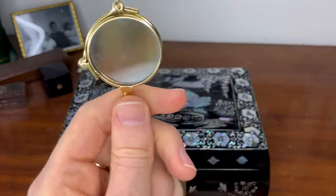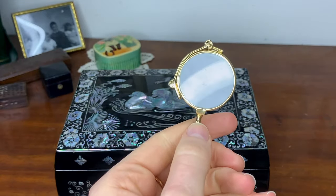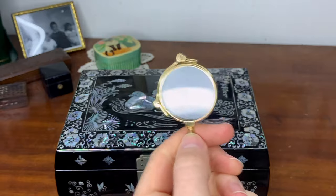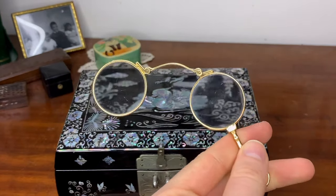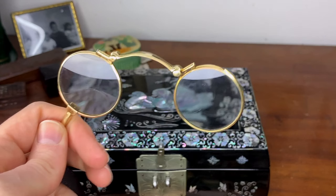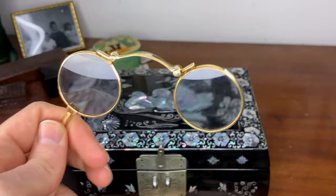This is a lorgnette — a utilitarian thing. You pull down this little button, it pops open, and it's a little pair of glasses. They're not prescription — just little magnifying glasses, but very helpful for reading fine print. These are rolled gold, though I noticed they're actually marked 14 karat gold, so I think I got a good deal. I bought them from an antique shop and they're on their original ribbon.